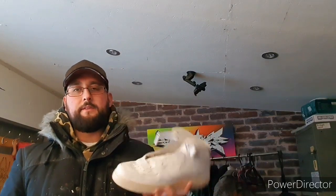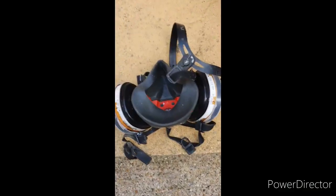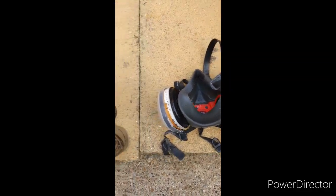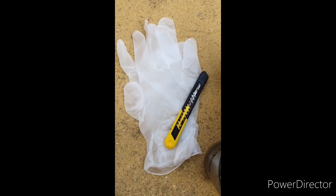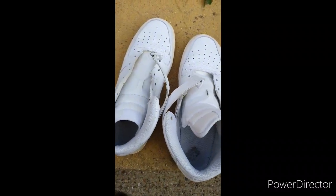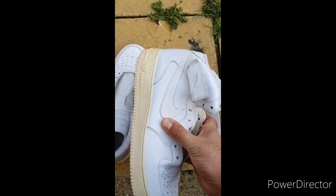Hi everyone, thank you for joining my video today. We're going to be looking at how we're going to jazz up these Air Force Ones and give them a funky pattern. We're going to try hydro dipping them in some spray paint. The items you'll need will be a gas mask, some spray paints of your choice, some gloves, craft knife, masking tape, and some old trainers — or some new trainers, depending how brave you are. I've gone for these old Air Force Ones.